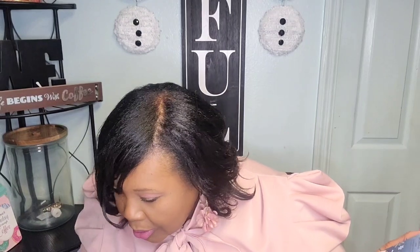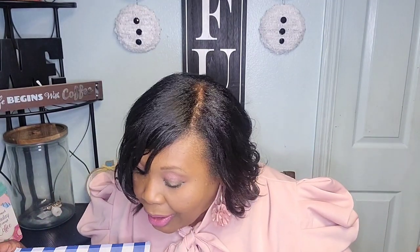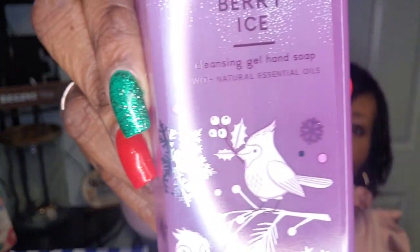Let me see if this is the only one that's wrapped. Nope — hold on, let me unwrap these so I won't take so much time. Okay, I got them all unwrapped! The next one is Winter Berry Ice — very, very pretty packaging as well. I love Bath and Body Works packaging, y'all.